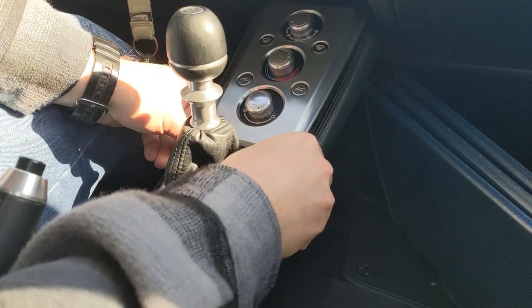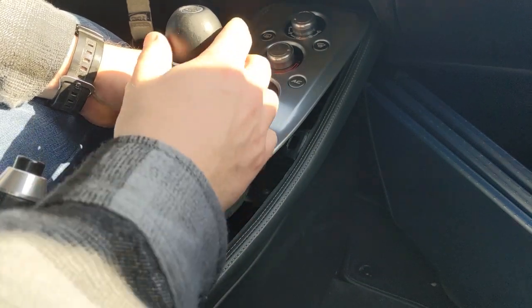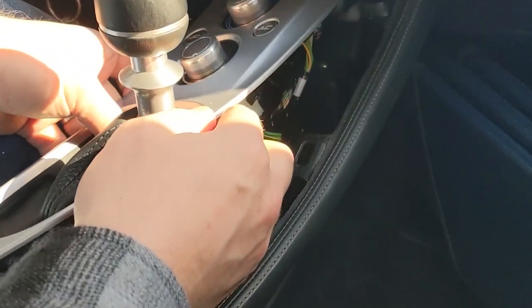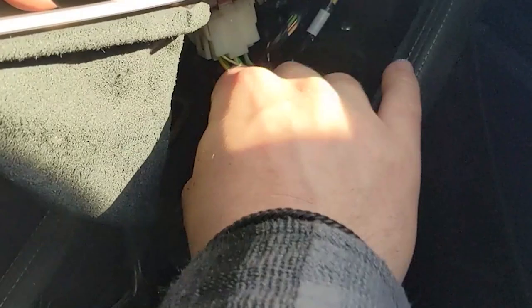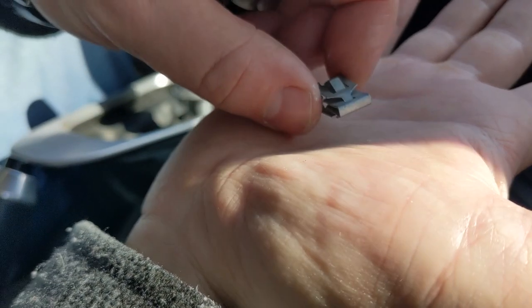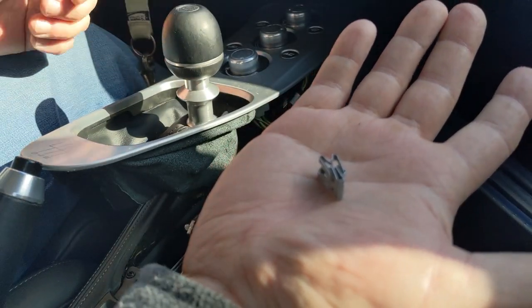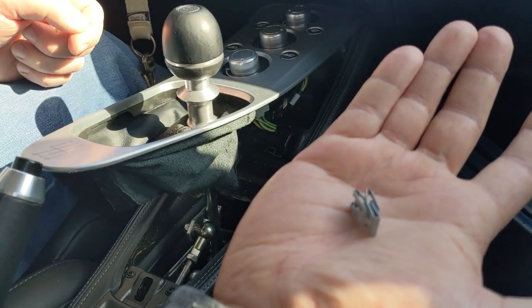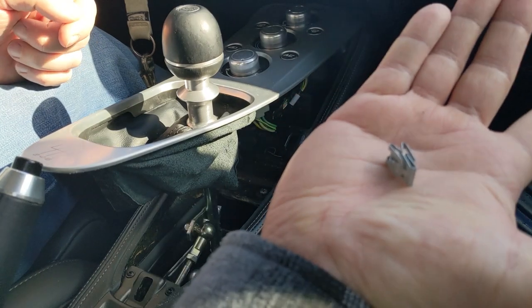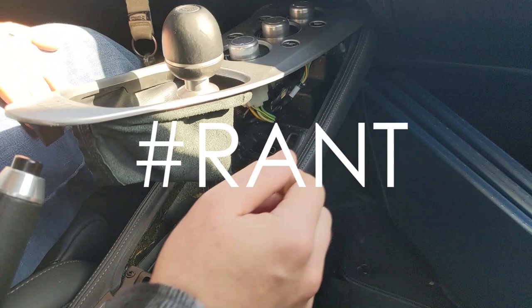There are a couple more things to pay attention to. I just want to peek in here at the moment. Underneath here — by the way, these are the clips I'm talking about — they certainly don't stay put very well. They hold very well once they're in. So that's a shame that one popped up because I know I've lost at least one of them down into the depths.